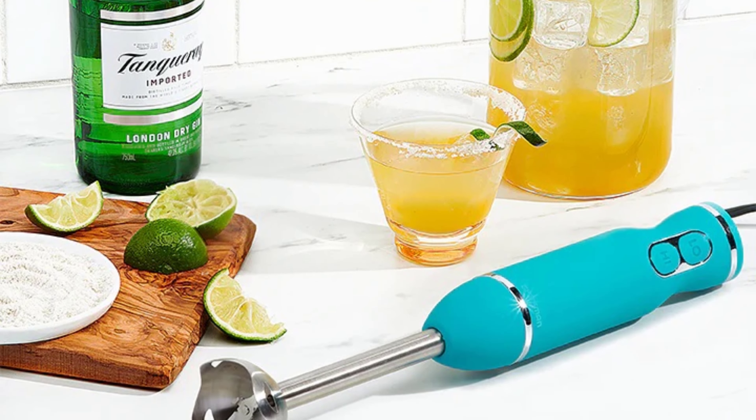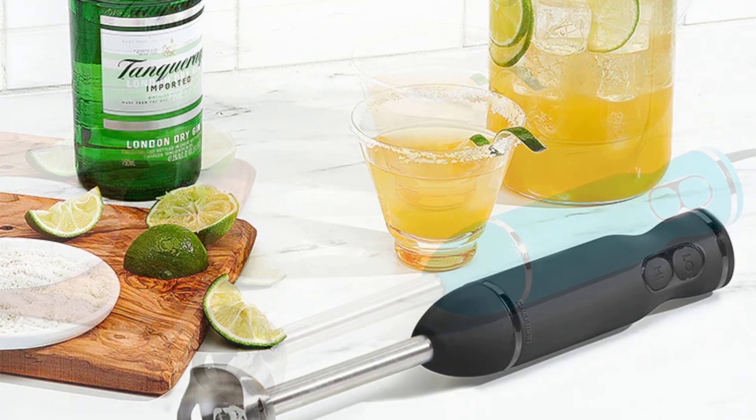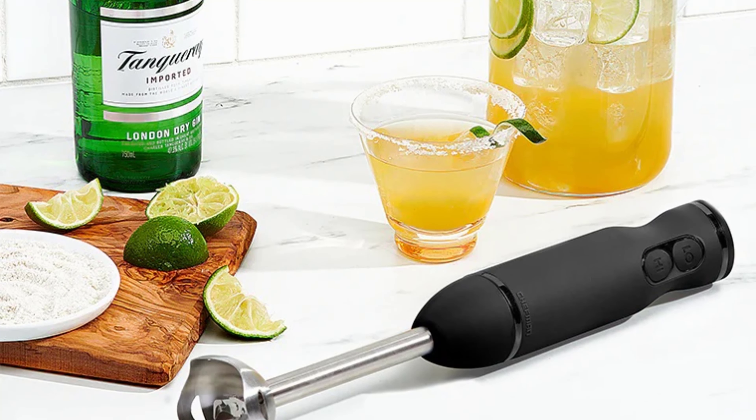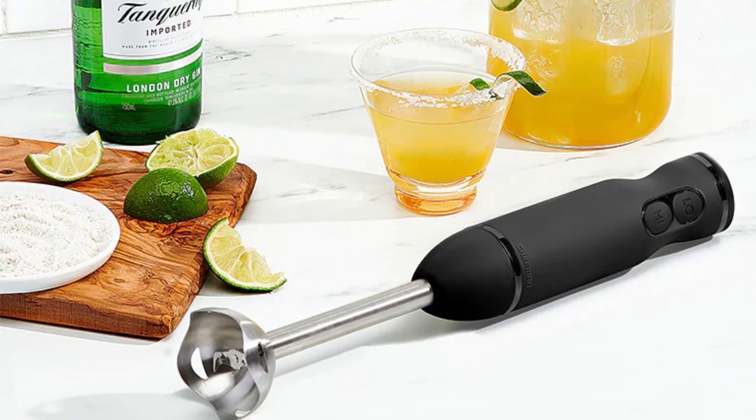So that's all for our video about the top 7 best immersion hand blenders that you may want to look into right away. Thanks for watching — if you enjoyed our video and found it helpful, please do like, comment, and share. Subscribe to our channel for more videos like this.